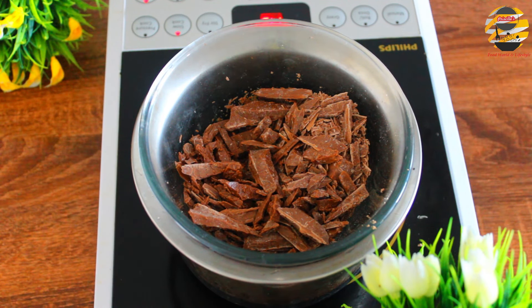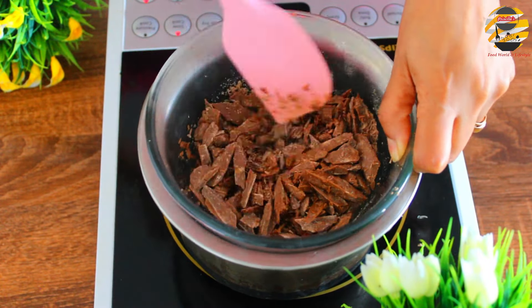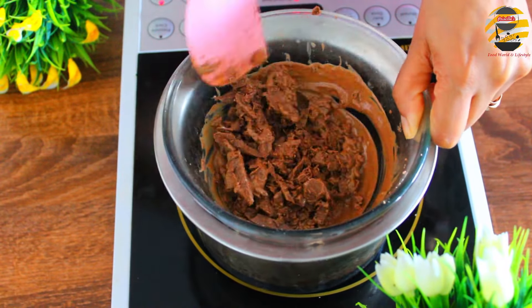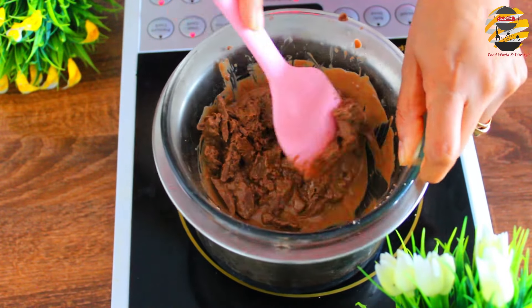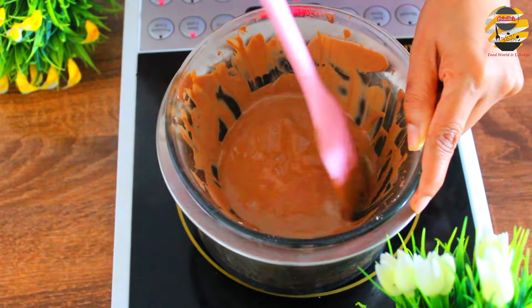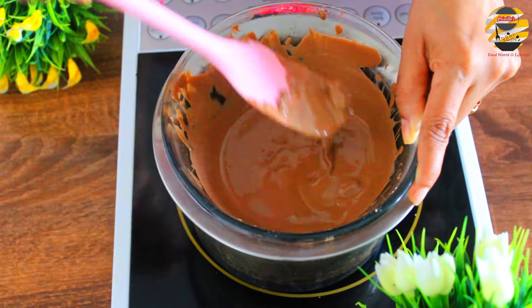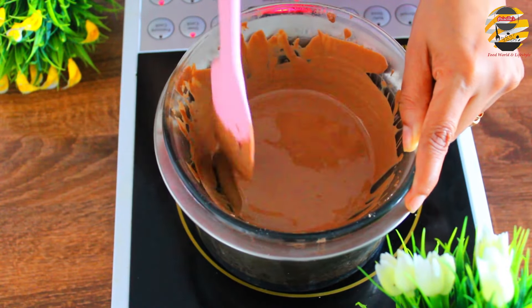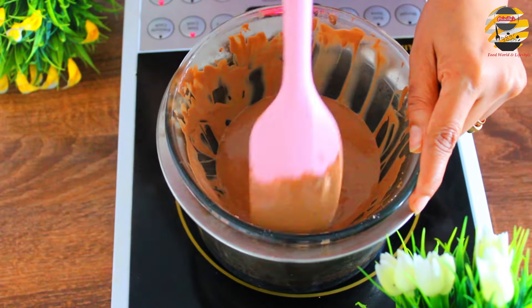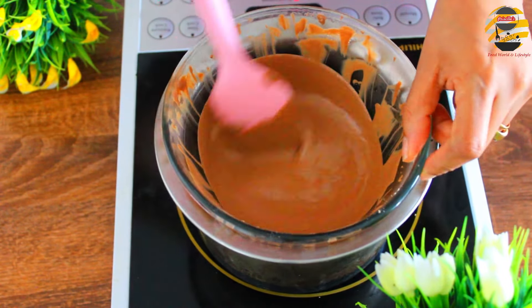For this recipe, first melt the chocolate. I am double boiling the chocolate — I have taken 2 cups of milk chocolate and mix it. Now it's melted very well. You can see the chocolate sauce is very nice and smooth. Off the flame and cool it completely.